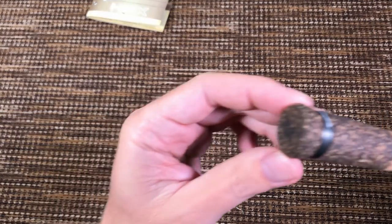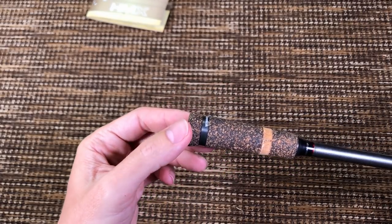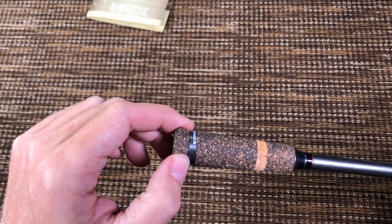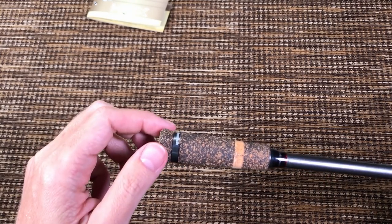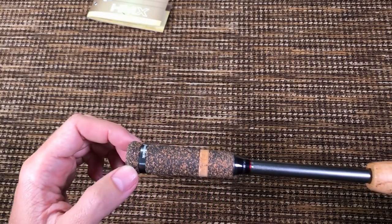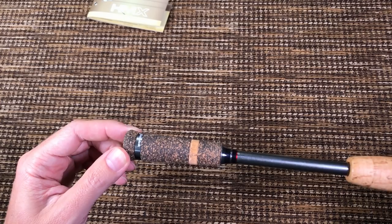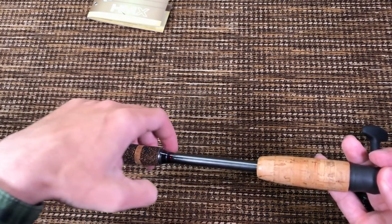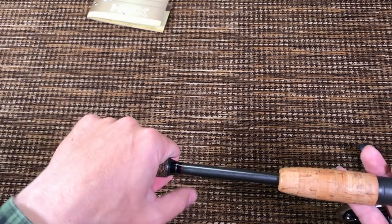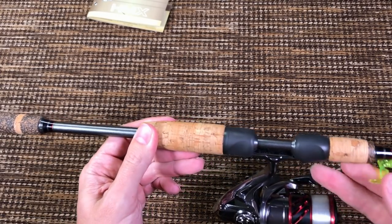Starting from the butt section — the Fenwick logo is burned all the way on the bottom of the rod. Then we have this cool-looking metal washer that is kind of the same color as the blank. Rubberized cork and just for looks, a piece of actual cork. This is easily the best-looking butt section of all of my ultralight rods. When you decide to cast with two hands, it feels really good because it's kind of flared at the end.